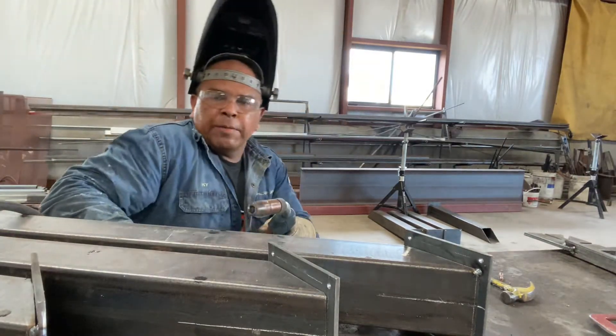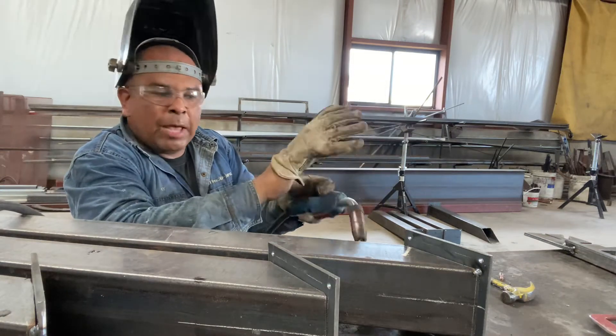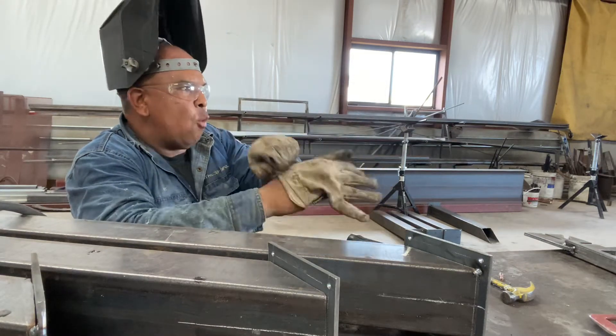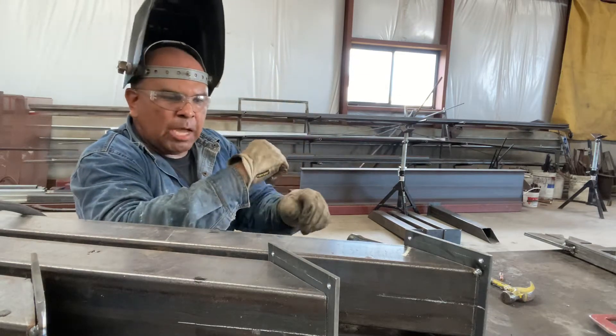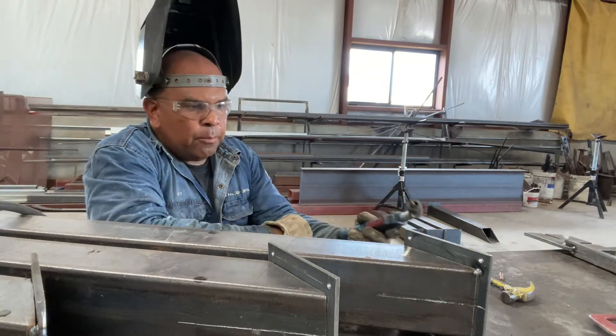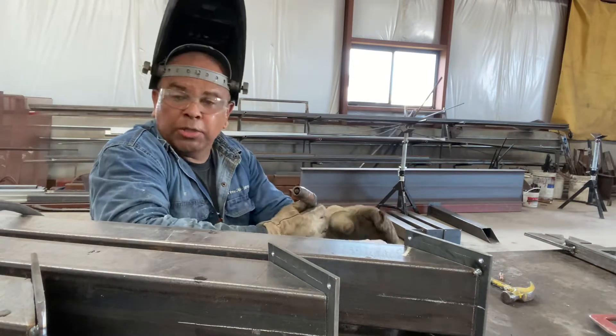Hey what's up y'all, it's Kyle with KBG Welding. I'm here working with this Miller 255 and I'm having some issues with it. It feels like it's doing some type of pulse action and it's kind of bogging out the gas — it's just giving a pulse pulse action.